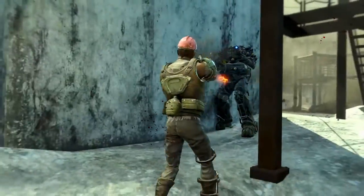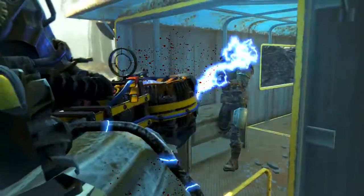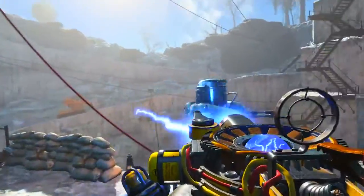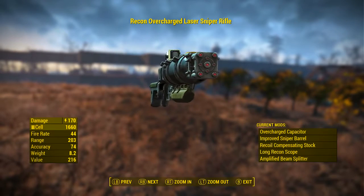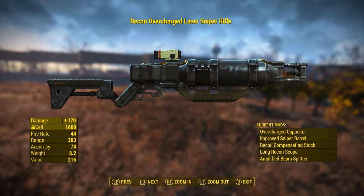With all three pieces equipped, you get an increase of 15% to all energy damage that you deal — applying to energy weapons and guns. Although 15% may not seem like much, there are some perks that give less than a 15% boost to damage, so this is actually pretty good. When thinking about weapons like a fully modded-out laser rifle, an extra 15% on top of 170 damage will make a shocking difference.